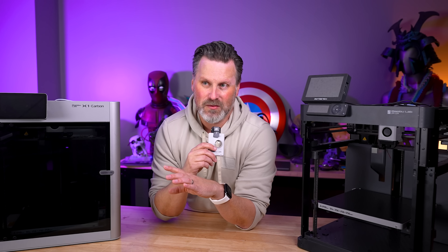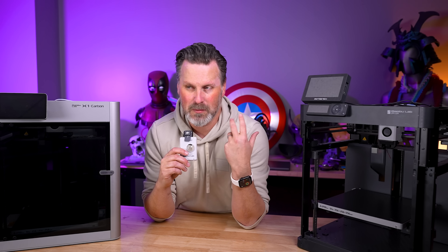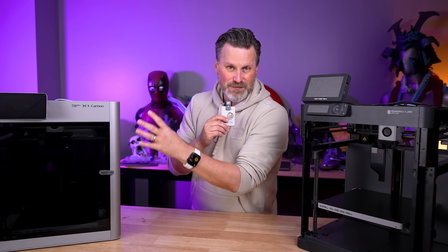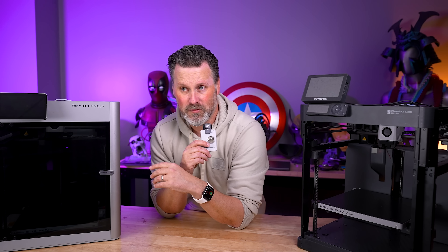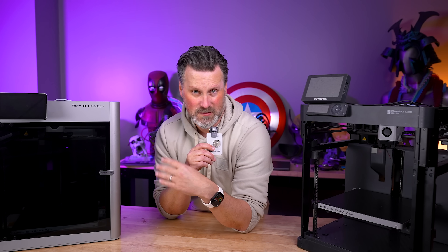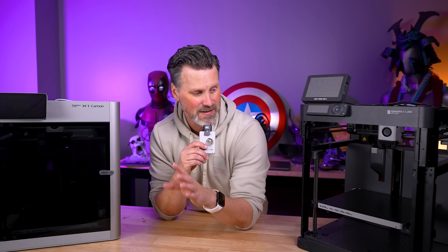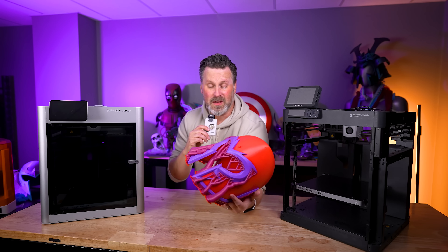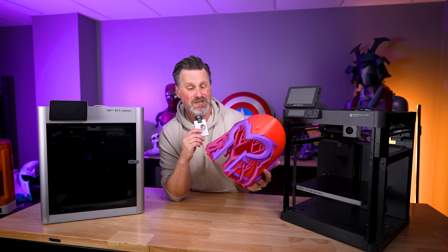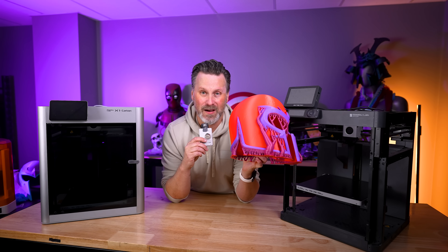The way they went about it is different than what I was assuming based on some of the leaks and how I was thinking it would work, especially when it comes to the AMS system. The way it's defined right now: if you don't use the AMS or just want to print with two colors, you can load up two spools — one goes into one nozzle, one goes into the other. That really reduces the amount of print time and purging. Honestly for me, most of the multicolor 3D printing I do isn't super detailed, and I'm not huge on multicolor printing because of all the waste, so this will definitely help cut down on it.